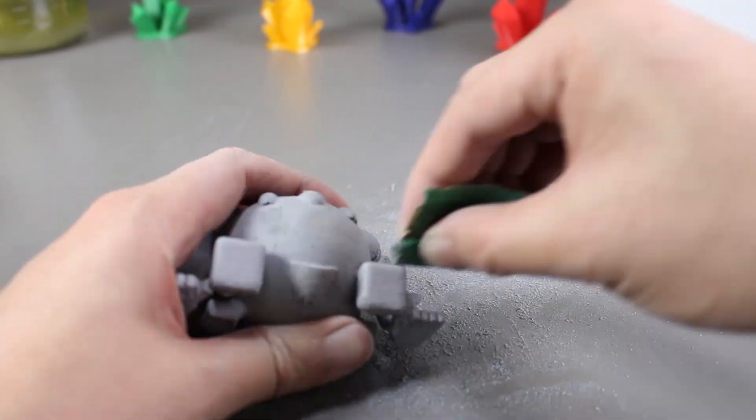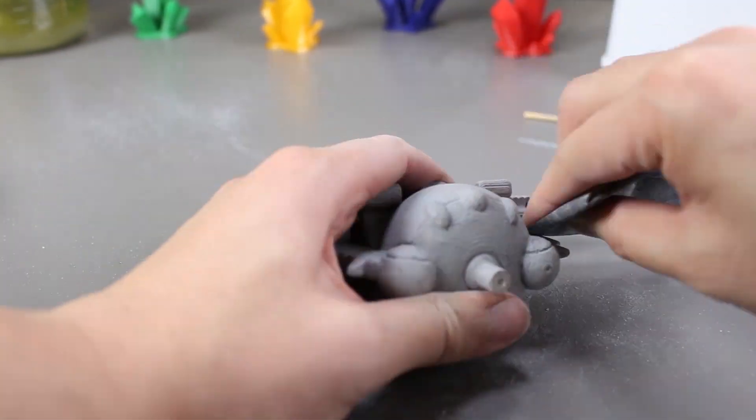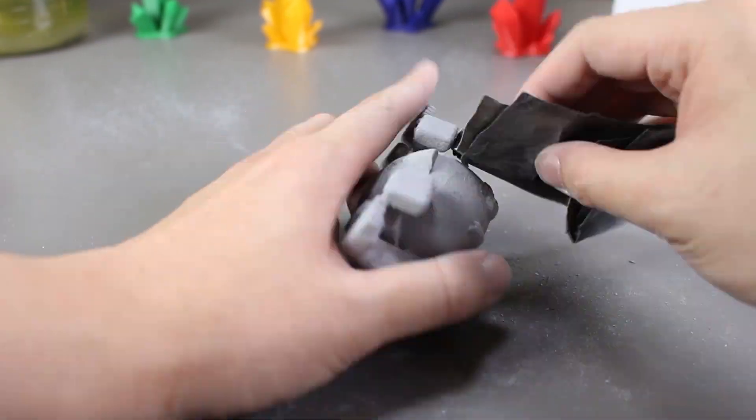After sanding it down with two different grit sandpaper, we can spray primer on it again and then we'll finish it with the metallic paint.